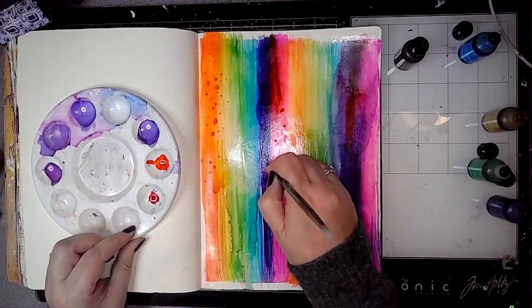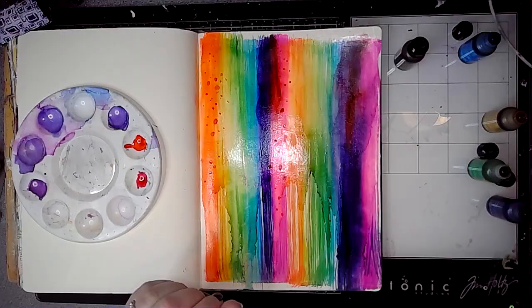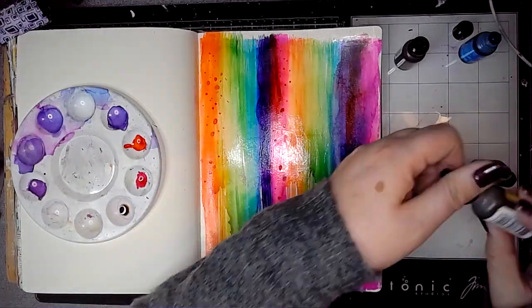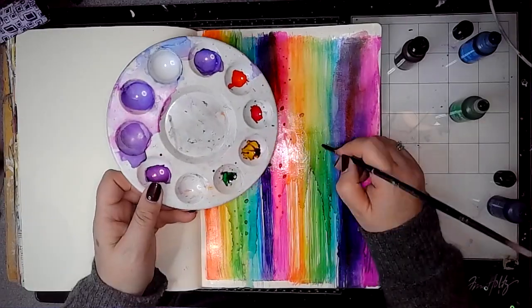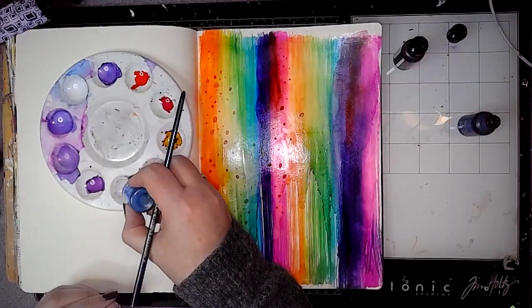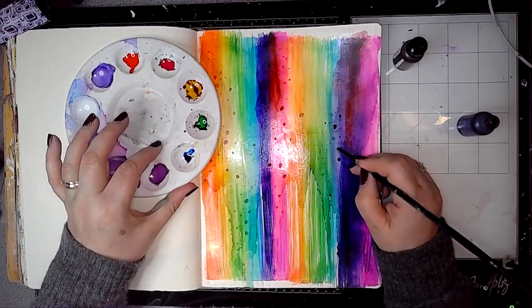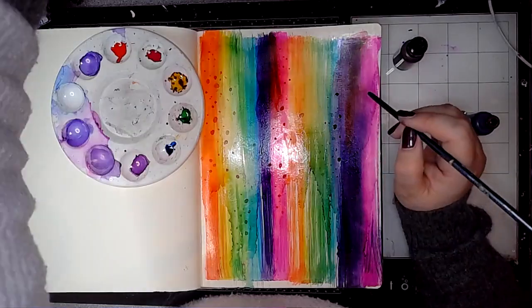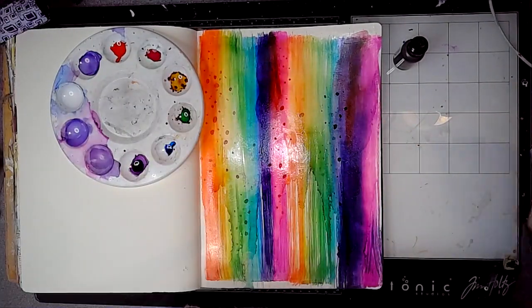You'll notice I keep checking the other side — I'm just checking to see whether the colors have bled through the paper, and on the whole they haven't. So whilst the alcohol inks don't perform the way that they do on Yupo paper, you can still use them in your journal without it making a mess on the other side, but I think maybe the gloss medium helped with that.